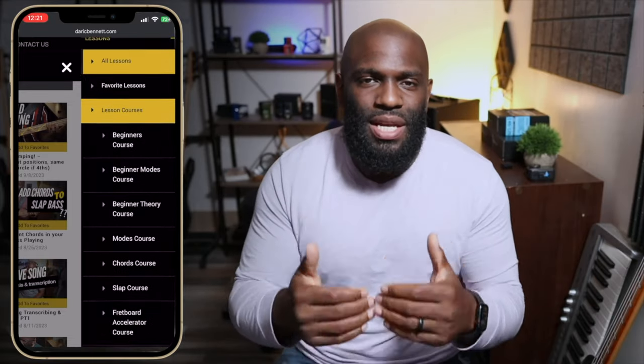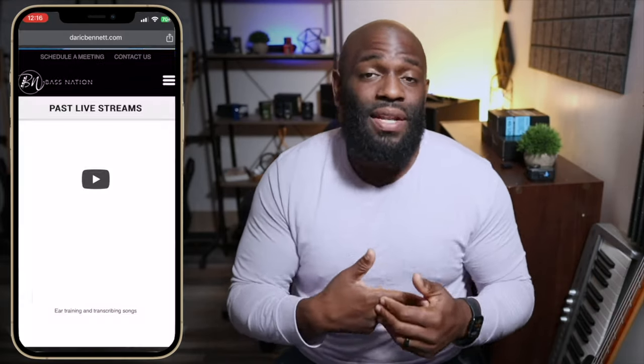Hey guys, real quick — sorry to interrupt. If you're serious about taking your bass playing to the next level, I get tons of questions: Derek, do you have programs, do you have lessons, do you have a course? Absolutely — we have everything you need at Bass Nation Academy. We have courses, live classes, more direct access to me to answer questions, get feedback, and a video Q&A section. Link is in the description.